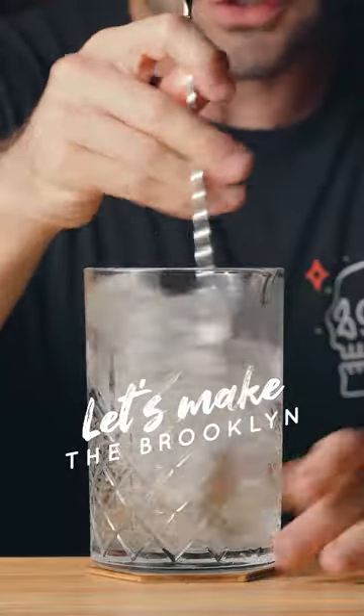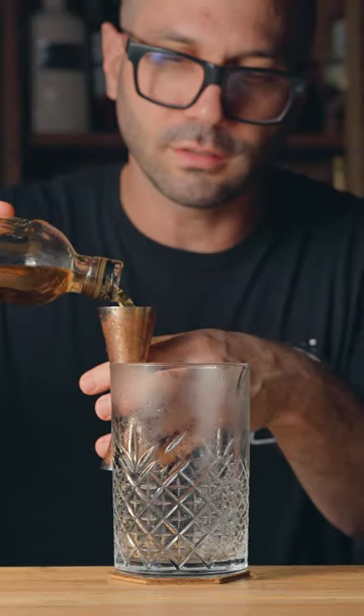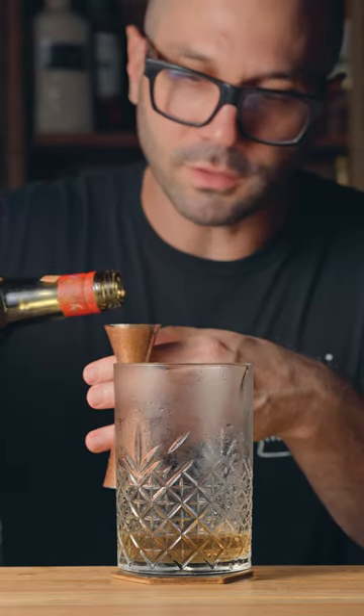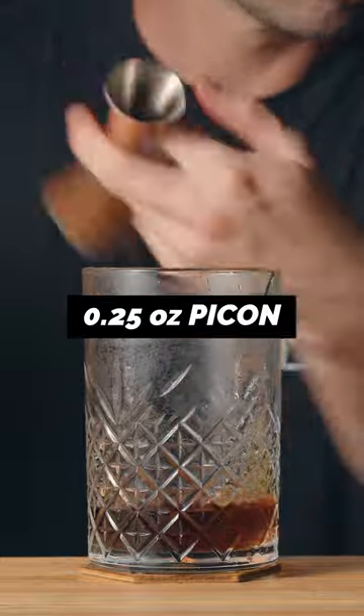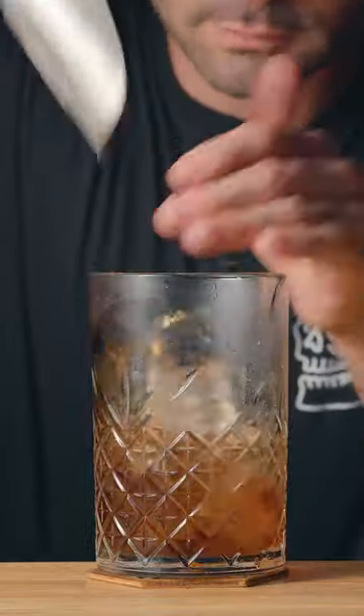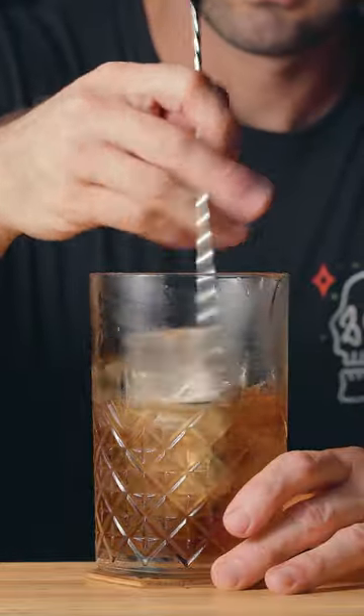I'm gonna chill the mixing glass first. I'm gonna start with two ounces of rye whiskey, three quarters of an ounce of dry vermouth, a quarter of an ounce of Piquant, and one teaspoon or five mil of maraschino. I'm gonna fill the mixing glass with ice and stir it until properly chilled and diluted.